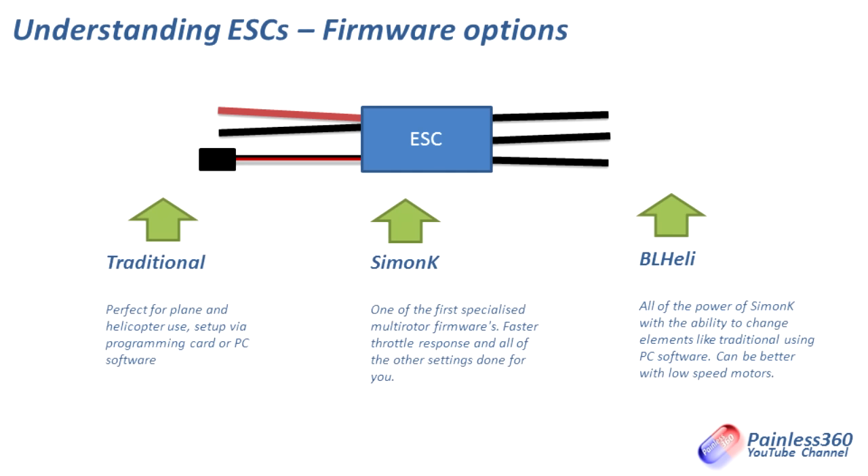Traditional firmware is really one that came from plane and helicopter use, set up via the remote control itself or via a programming card. SimonK was one of the first firmware variants specifically written for multirotors. It sets all of those traditional ESC settings up for a multicopter, and in addition it increases the response time — so when the flight controller wants a change in speed to be pretty instant, the SimonK speed controller will do its best to get there as fast as it possibly can. Really great for multirotors, and a lot of the models here run on SimonK firmware.